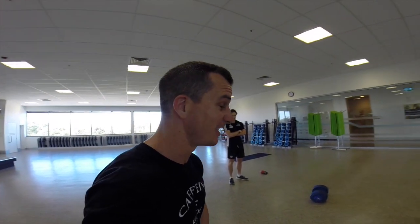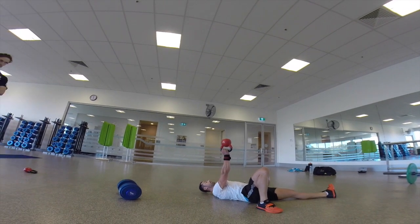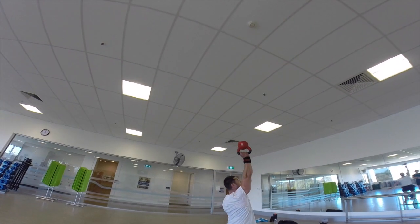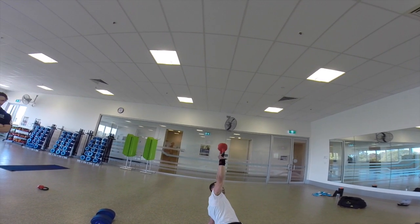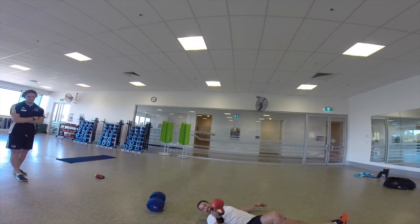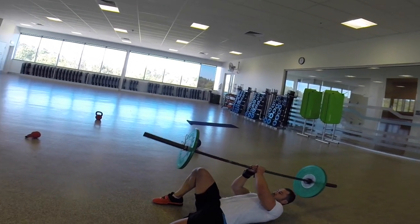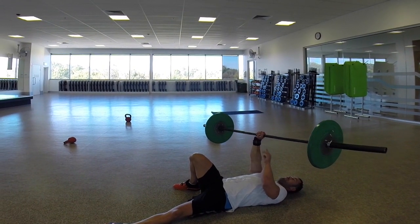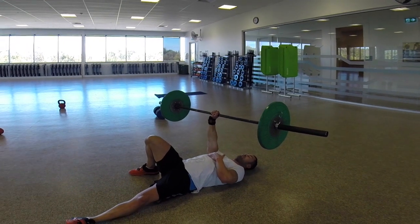Same steps as before, just a different grip. From here, we're up and over — just go through that same movement pattern. The idea here is not just to keep your arm locked as always, but you really need to keep the bar nice and straight. If you feel like you're going over to one side, stop, wait for it, and make sure it's nice and parallel to the floor.